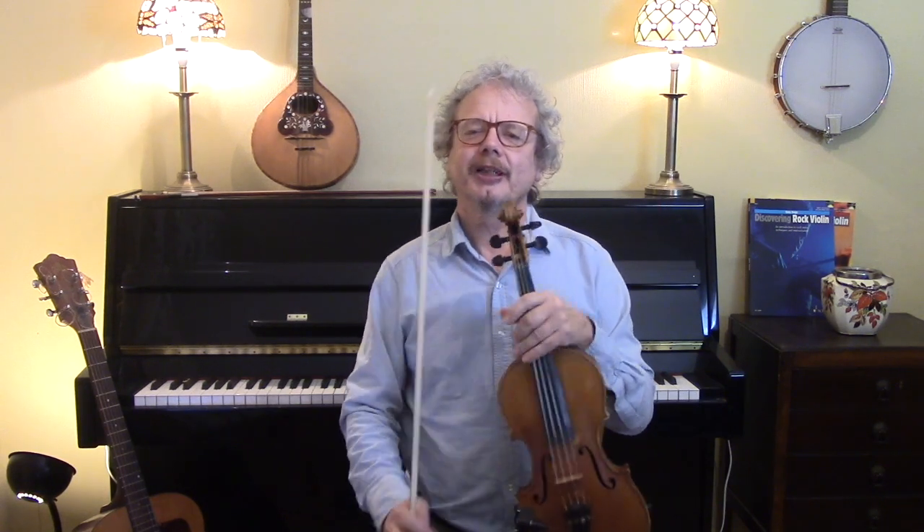Hi, I'm Chris Haig. This is the Fiddle Channel. Today we're going to play a beautiful waltz called Margaret's Waltz.